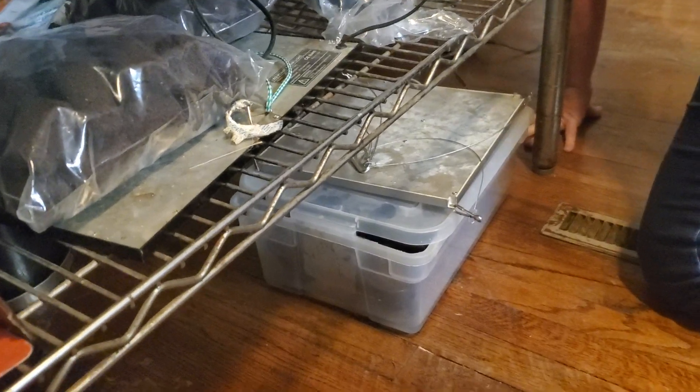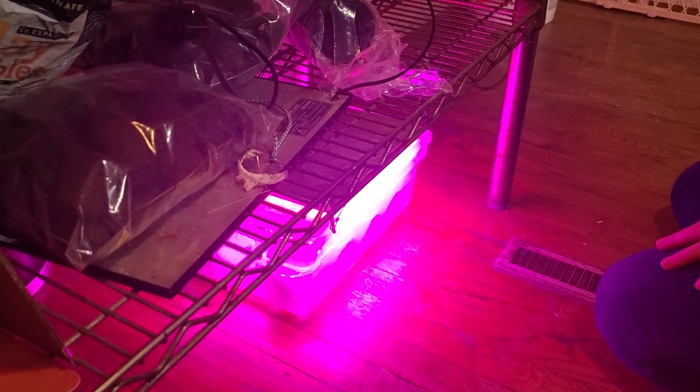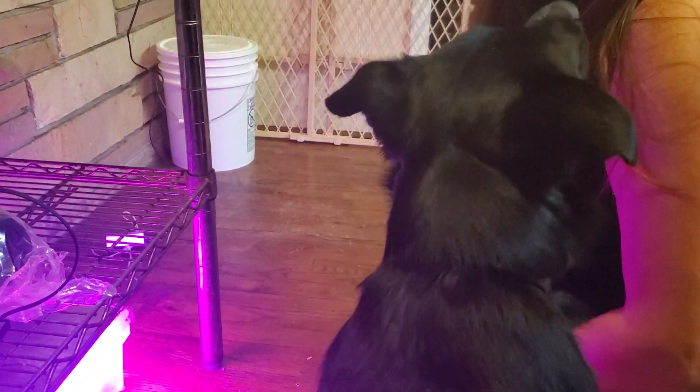Then we're putting this LED light on top. It's on a timer so that'll light them up, and hopefully those will be some happy plants when I get back from California. That's step one — I'll keep you updated on how this goes. Sunny says hello — say hello, Sunny! Woof.